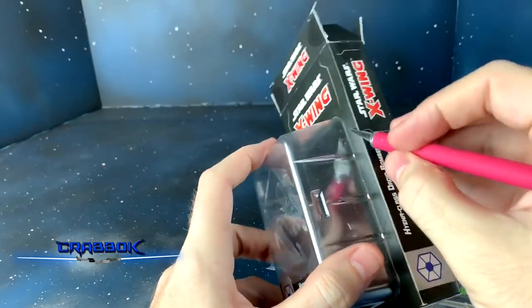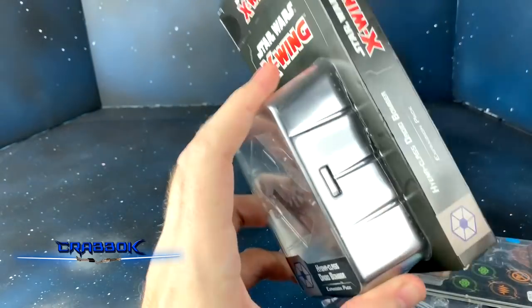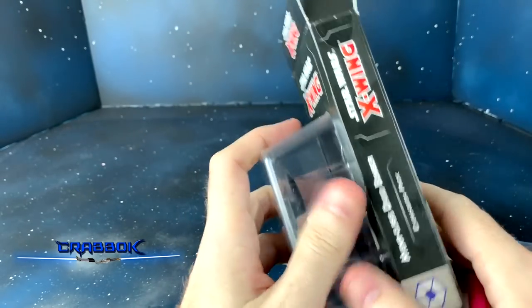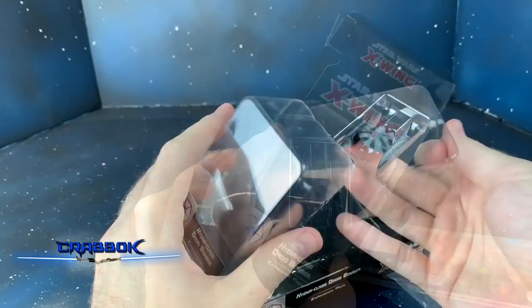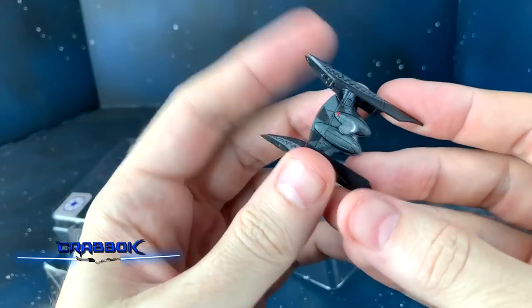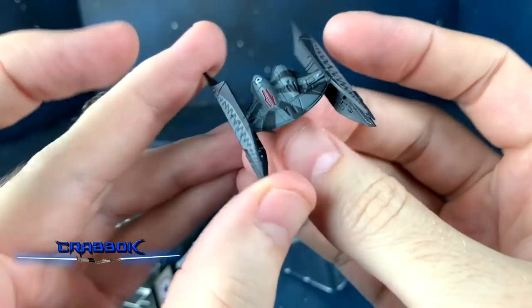So we've got our cardboard and we've got our ship, and I'm going to open this thing. X-Wing 2nd Edition, you made your ships so much harder to open up — like, you need a quick release tab or something on these things. Finally got it. Let's not break it. There it is — our Hyena Bomber.